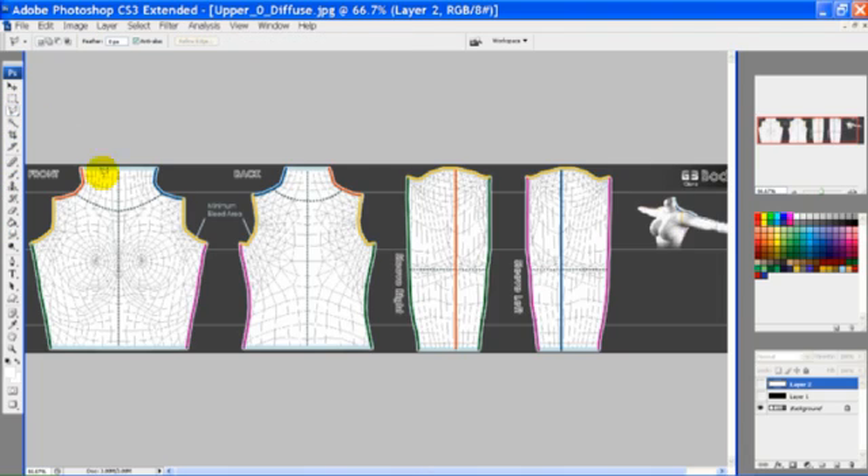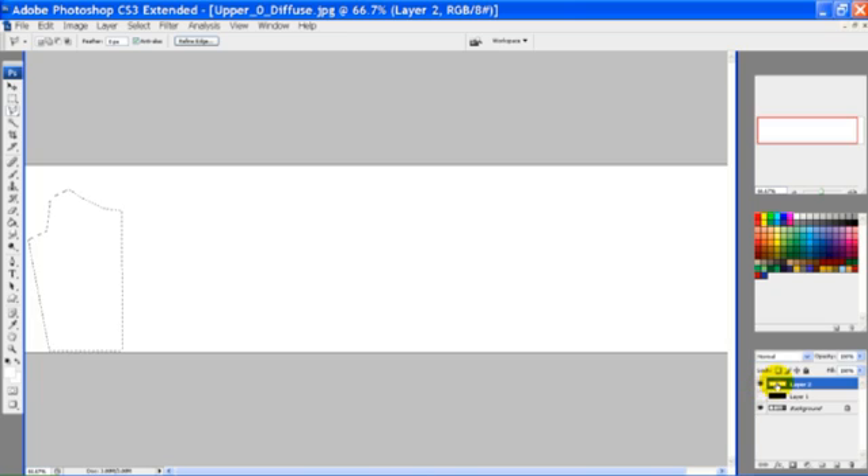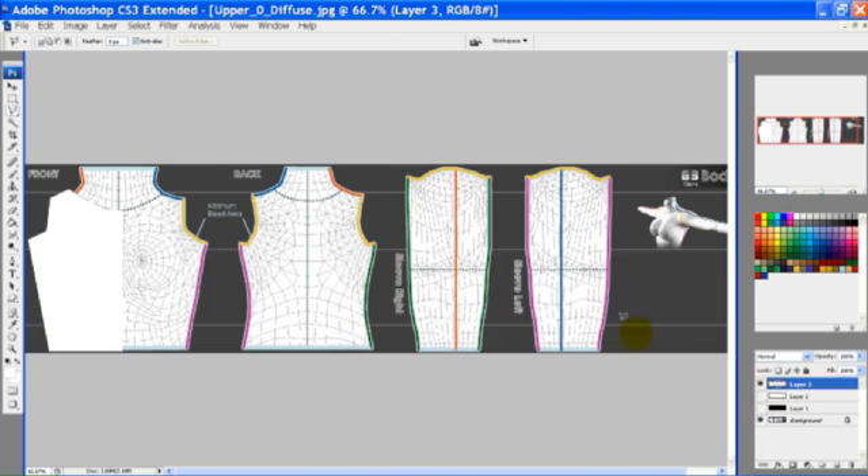I generally make a white and black layer, and then cut out the shape of the top in the white layer. In order to keep the map completely symmetrical, it's helpful to cut out one half at a time, then make a duplicate layer and flip it. That way you can ensure that both sides will be identical.